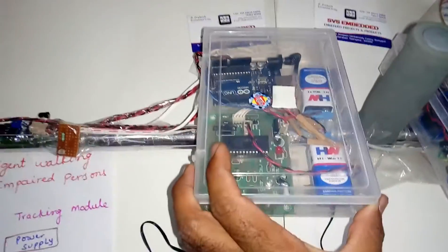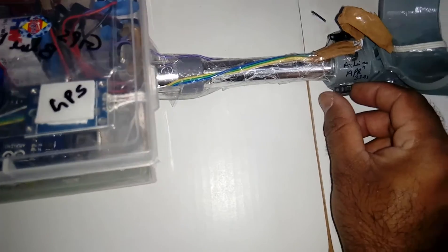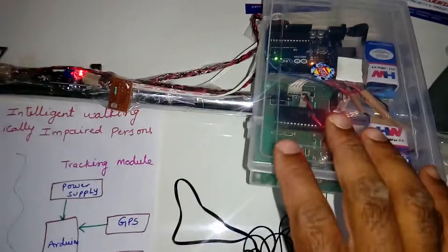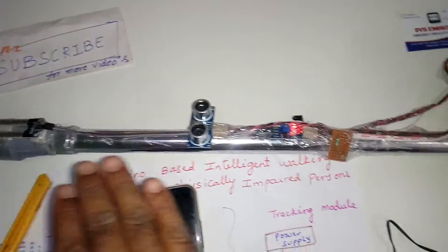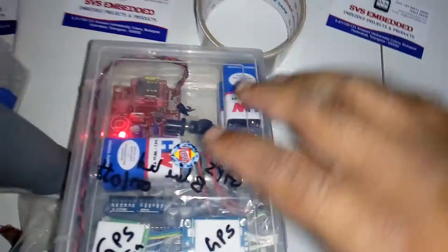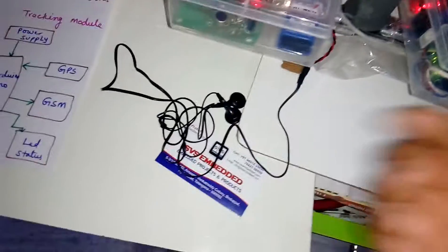The upper part is the tracking part and the lower part is the sensor part. Now I am going to demonstrate them individually. I am switching on the tracking switch and activating the sensor part.